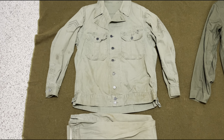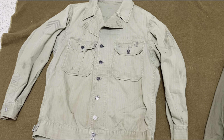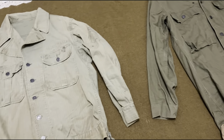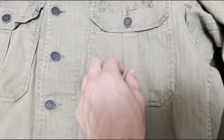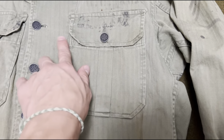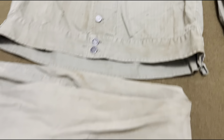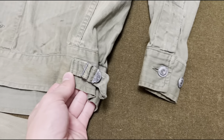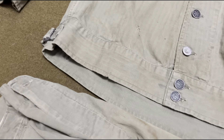Starting over here is what's referred to as the first pattern HBTs. You can see they are a lighter shade — of course they're original so they might be a little faded, but they are definitely a lighter shade. You can see the pockets are pleated and the corners are squared off. They have buttons at the cuffs, and an adjustable waist on both sides to make it either tighter or looser.